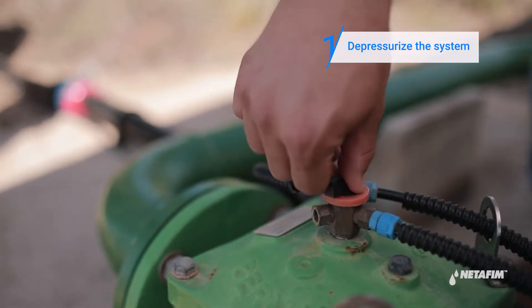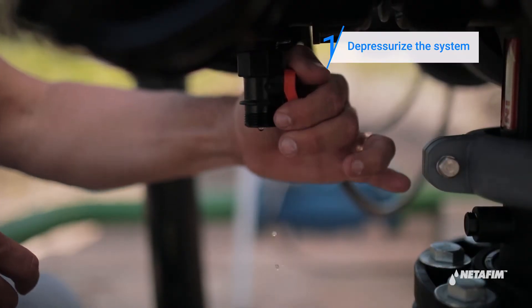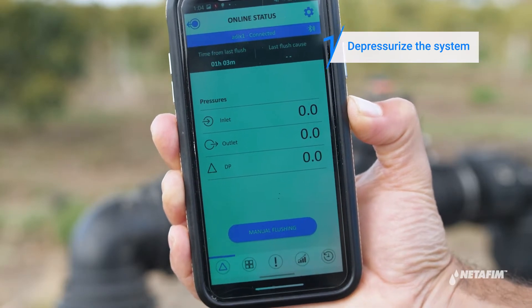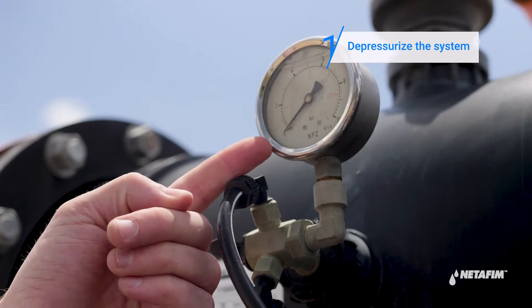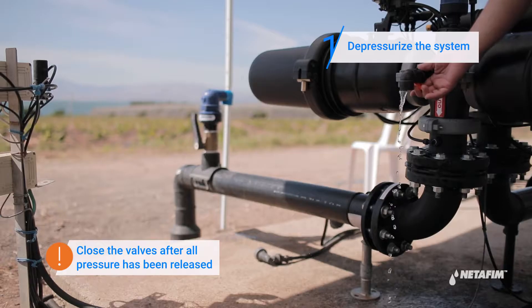First, depressurize the system by closing the upstream and downstream valves. Open the main drainage valve and the command filter drainage valve in order to release any trapped water. Verify that the filter is depressurized by using your controller app or an external pressure gauge if one exists. Close the valves after all pressure has been released.